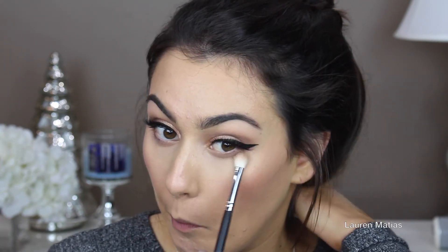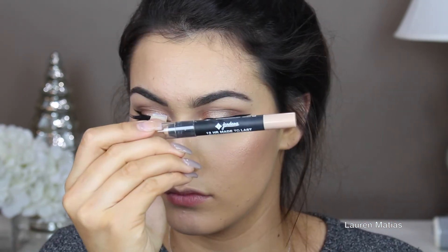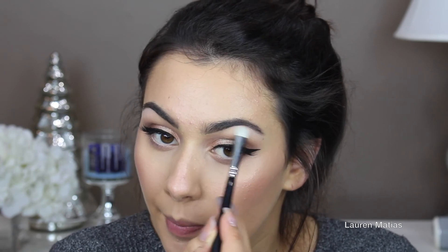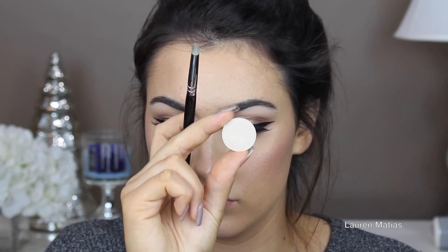Then I'm going in with that same fluffy brush and buffing under my eyes to make sure it's really nice and blown out. Now I'm taking a nude eyeliner from Jordana and applying that on my waterline to really open up the eyes. Now I'm going to take MAC Blanc Type and apply that under my brow bone to highlight, and then take MAC Shroom and apply that in the inner corner just to really open up the eyes again.